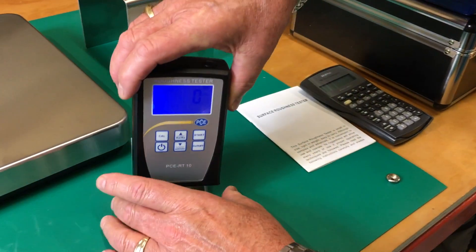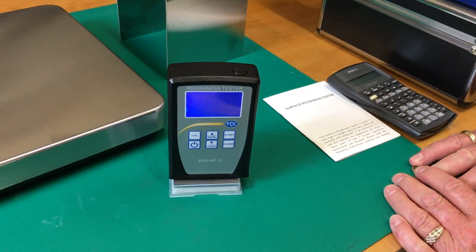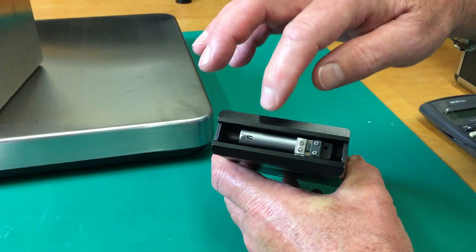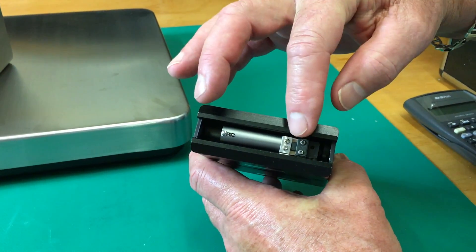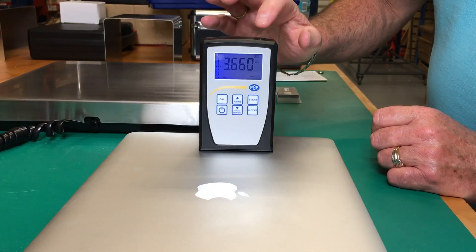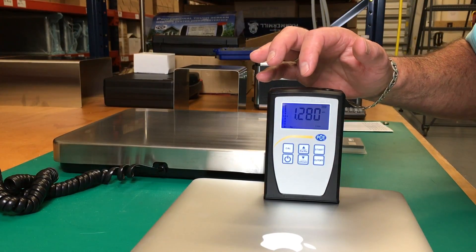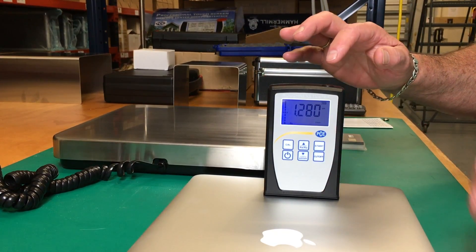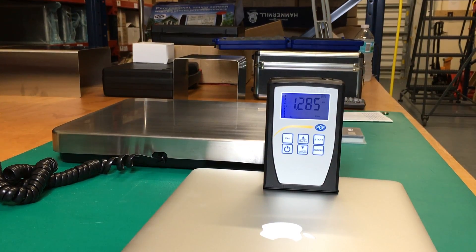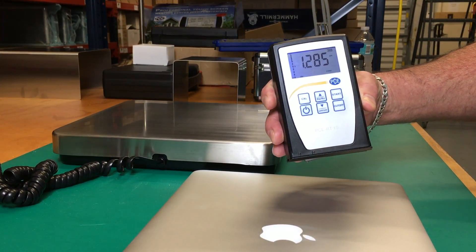Now we check it — we're allowed 10% plus or minus. This is the measuring diamond. This arm moves back and forth to give you the reading, then we just press start. We see that we have 1.280 — we'll do it again without moving it to verify. Here we're allowed 10% plus or minus, and we have 1.285.